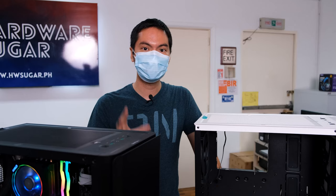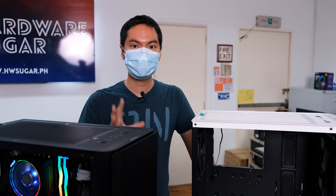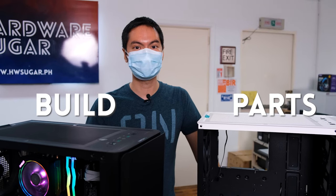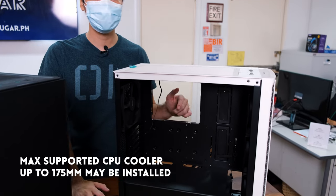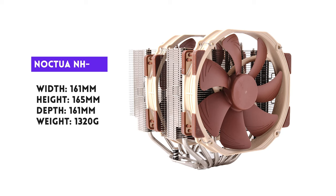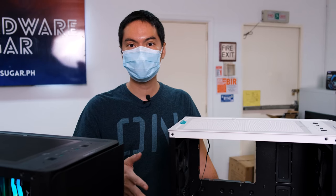That size helps beginners because you don't need to be super exacting in what you measure — there's a lot of space to make mistakes both in the build and in the parts that you get. For example, the max height of a CPU cooler you can install here is 175 millimeters, which is quite tall. Even big boy coolers like Noctua's NH-D15 only clock in at around 165 millimeters. So a lot of height, a lot of space for your air cooling.